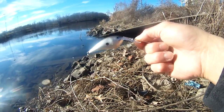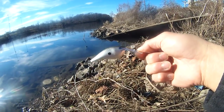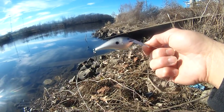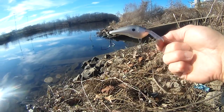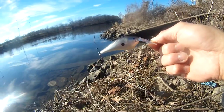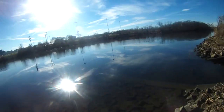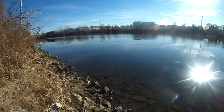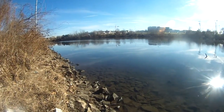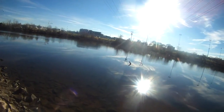Each artificial lure cost me like 12 bucks — actually with 25% discount it was nine bucks. It's still a lot of money for each of these baits. It's amazing how expensive they are now — just unbelievable. In any case, we're gonna continue to try to see if we can catch any fish. Beautiful sunny day today.